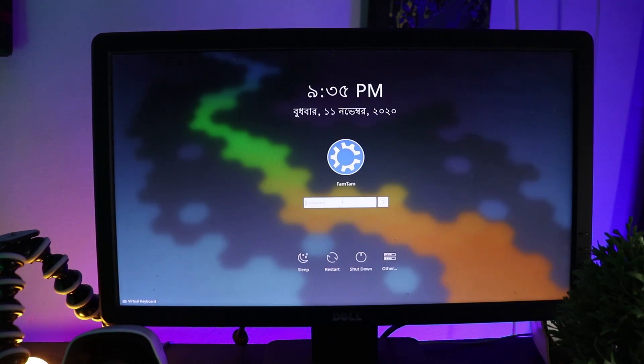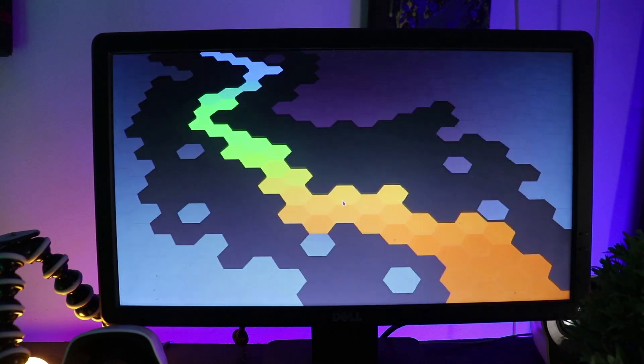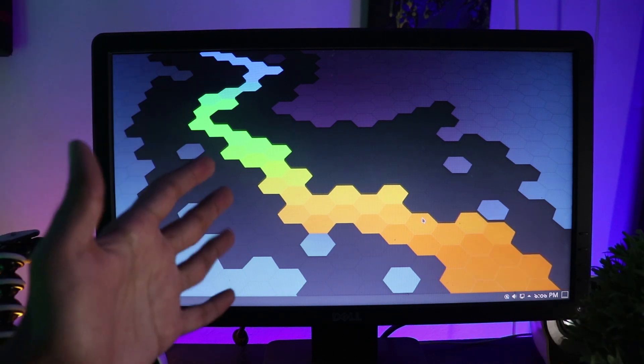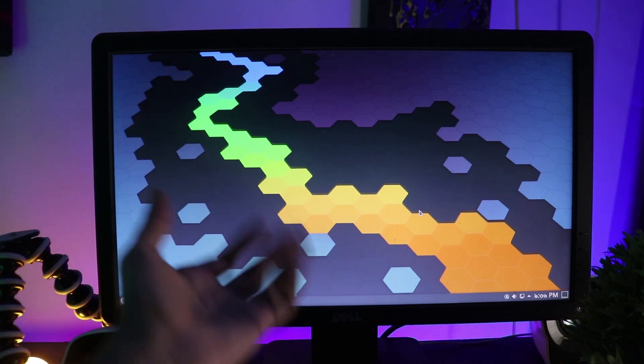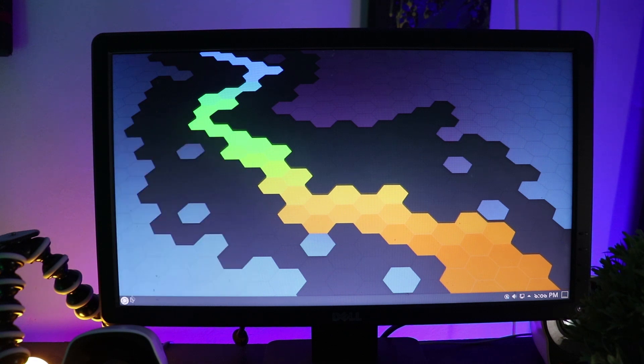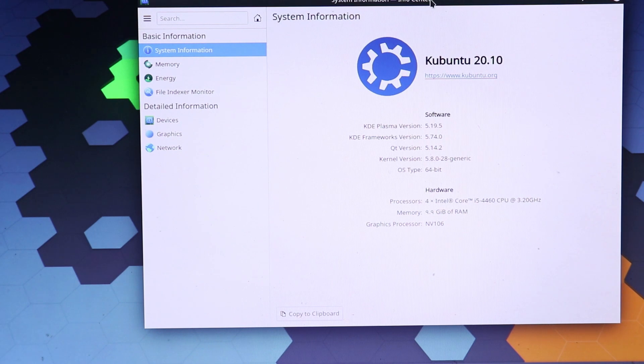I'm going to put my password in here. And this is it — we have successfully installed Kubuntu on my computer! I'm quite relieved because it took a while to install. Thank you for watching this video. If it was helpful, give it a like and subscribe. I'm going to be uploading more Kubuntu customization videos, so check those out — and I'll see you next time!